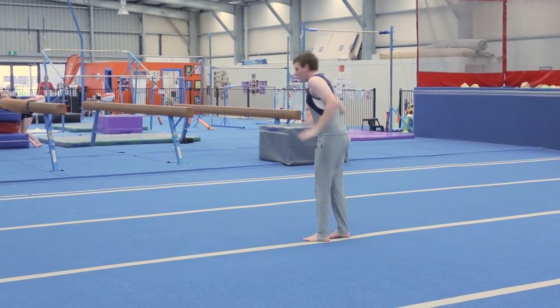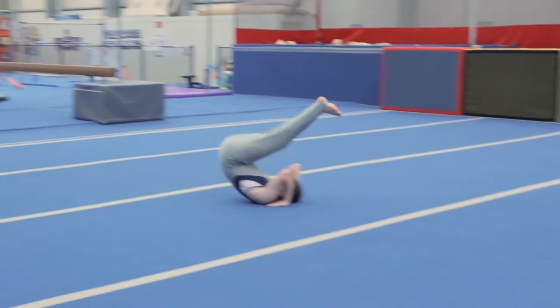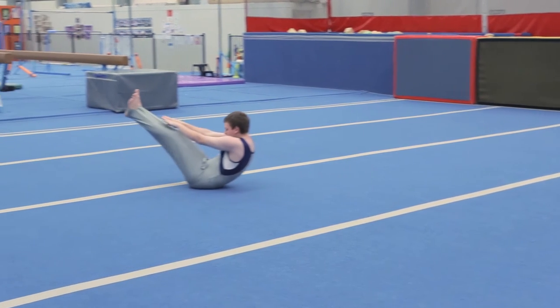Squat down to roll backwards to candlestick. V-sit, lower body down.